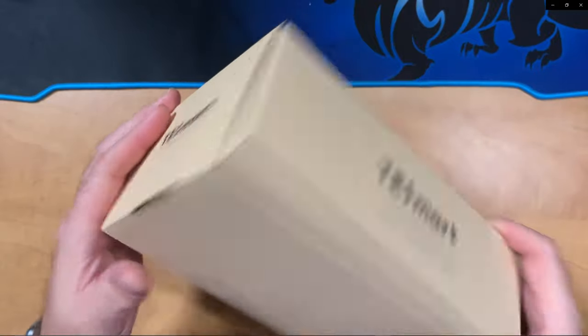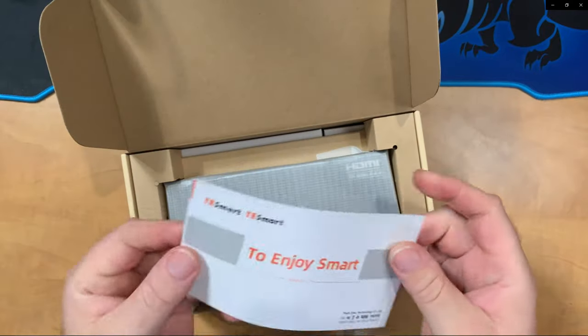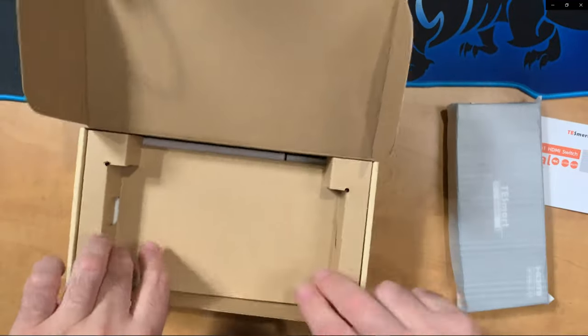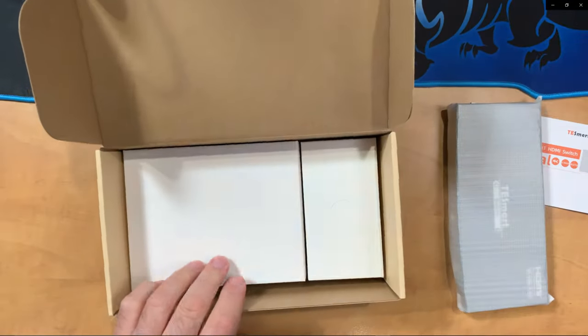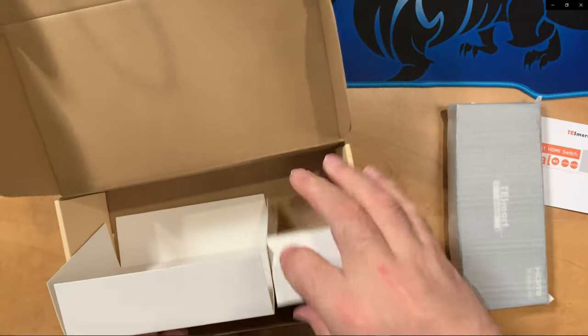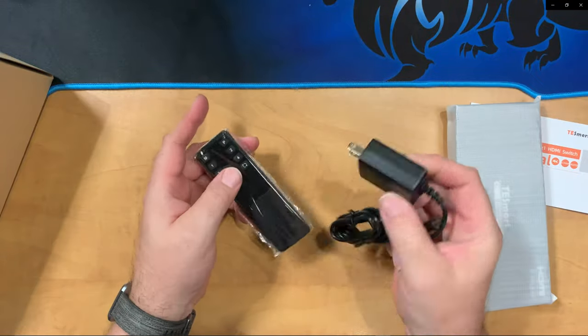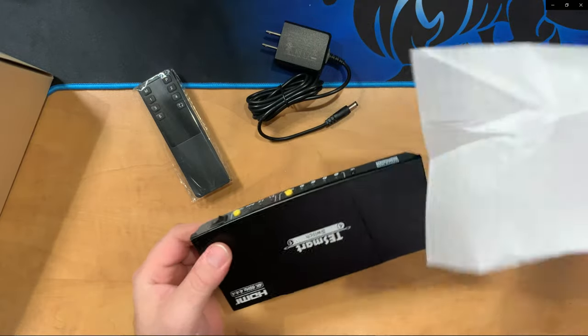Now we'll go ahead and unbox the T-Smart 4x1 HDMI switch. It's in a nice quality box. We have the instruction manual on top, then the switch itself wrapped in foam to protect it during shipping. This cardboard tray also keeps things safe. At the bottom we have some additional cardboard spacer and then a box — inside that box we have a power adapter as well as a remote control. Notice the power adapter is UL listed.